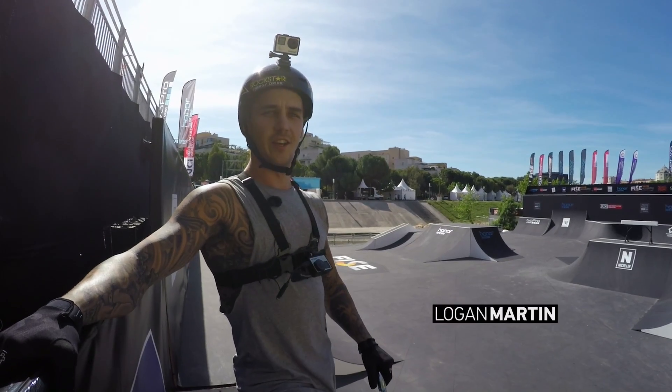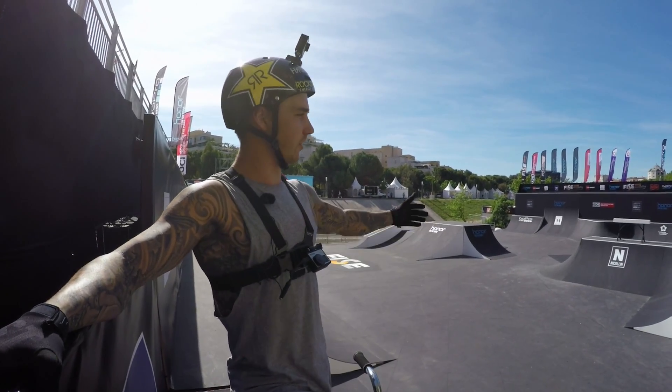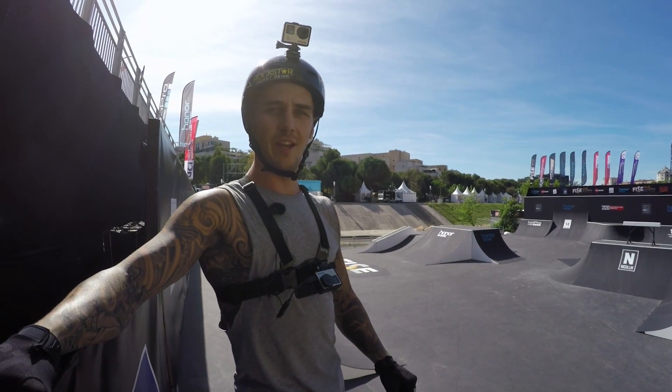Hey, what's up? I'm Logan Martin. This is the GoPro course preview. I'm going to run you through the park course here in Montpellier.